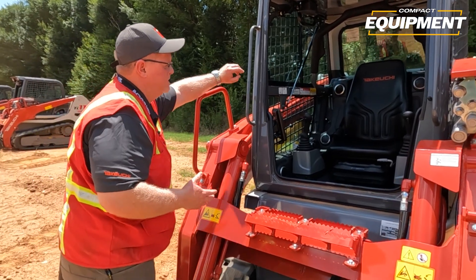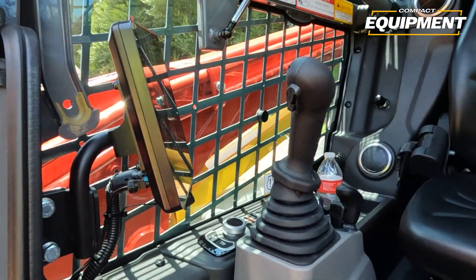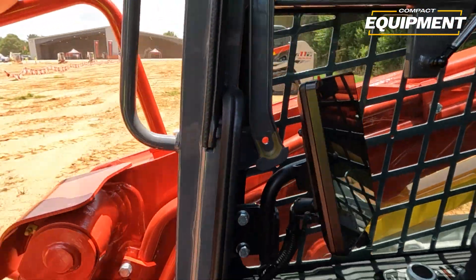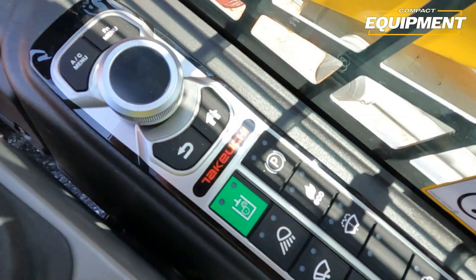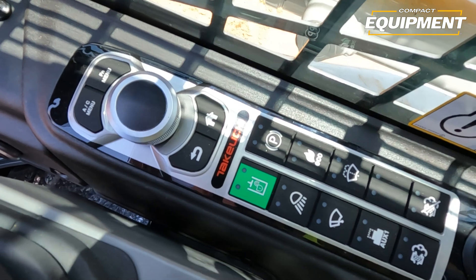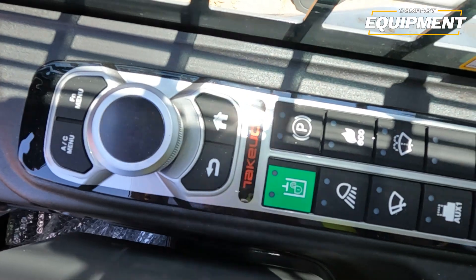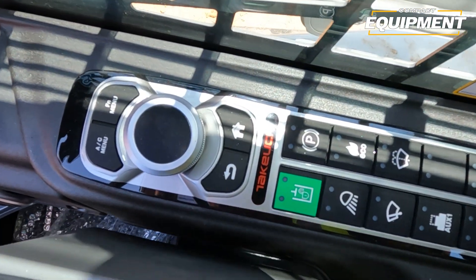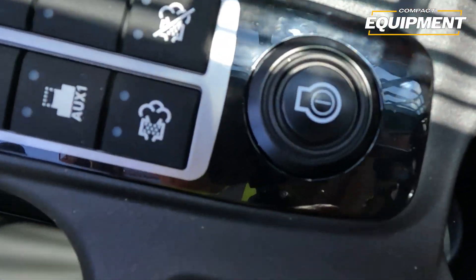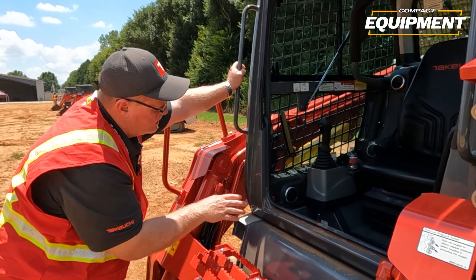When you get in the machine, you'll notice we have a new 8-inch touchscreen monitor. The operator can use the touchscreen function. We also have a jog dial — the silver dial you see here — and you can also navigate the screen and make selections using the jog dial. You'll also see that we've gotten rid of the rocker switches and gone to a one-touch pad which is both dust-resistant and water-resistant.